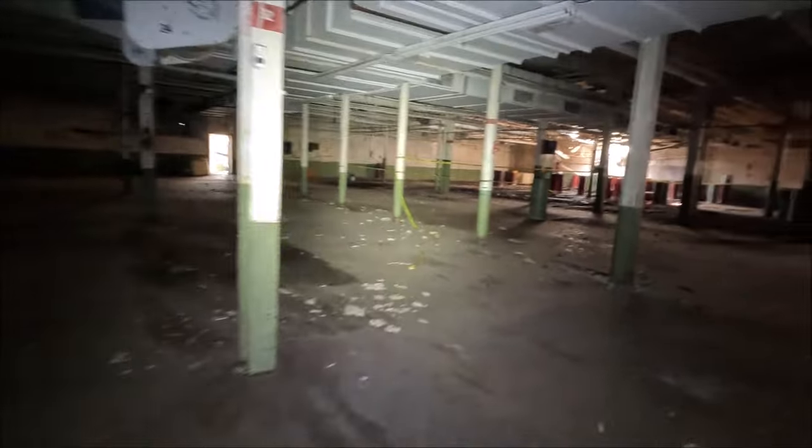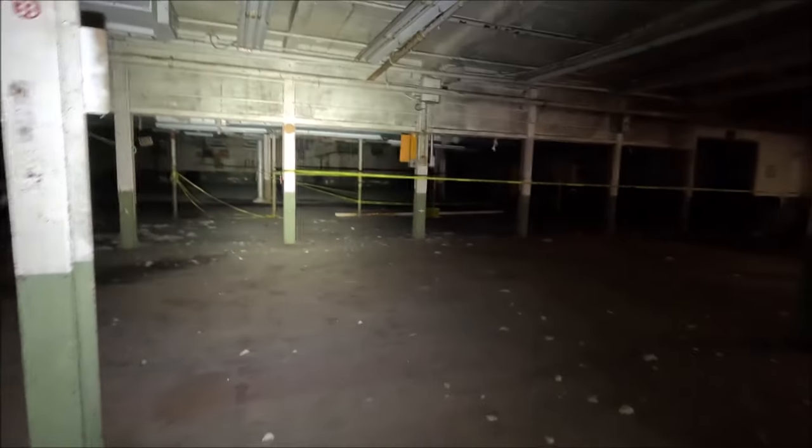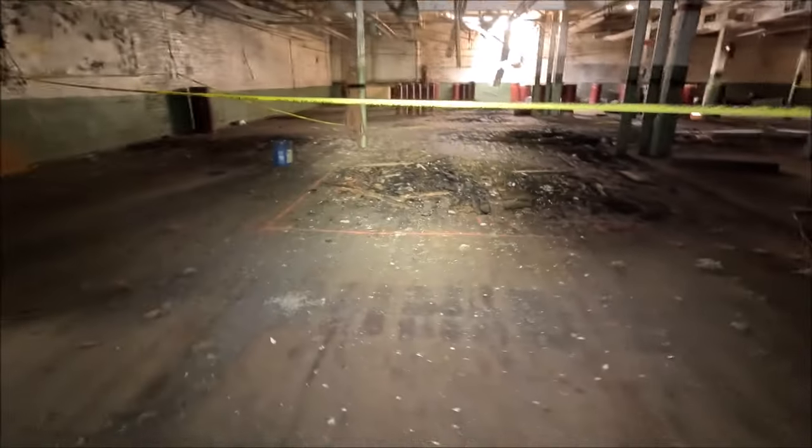They're probably just waiting on someone to come and say, 'Hey, I want all the floors in there, and if you let me have all the floors and all the metal and all the copper and whatever may be in there, we'll tear it all down and haul it off.' But there may not be enough profit in here for anyone to want to do that.